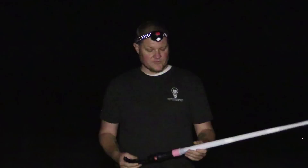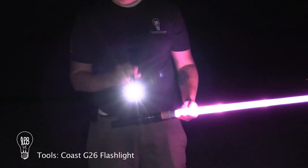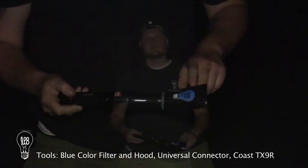The tools I'm going to be using tonight: I have the collapsible light sword from Light Painting Brushes, the universal connector, a Coast TX9R flashlight, and I'll also be showing you how to add some flares into your spiral effect with a G26. The other tool I'll be using is the lens hood from Light Painting Brushes.